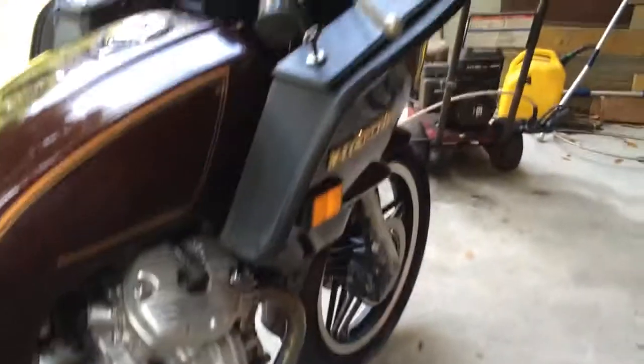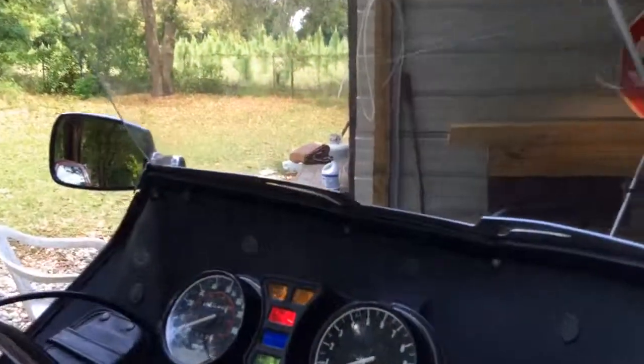It's got a really nice set of aftermarket exhaust pipes on it. They look like replica mufflers for the CX500s, maybe David Silver Spares — I can't find any name on them. They sound really good and seem to make a little extra horsepower also. So we'll go ahead and start it up here.